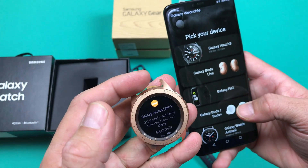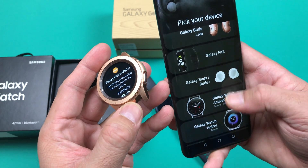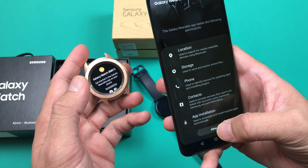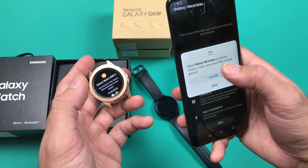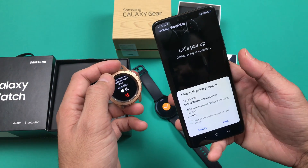You can go into the specific segment of your desired hardware and pick your watch or accessory from there, then click on the pairing section. As soon as you click on the pairing section, it will basically start searching for the watch.